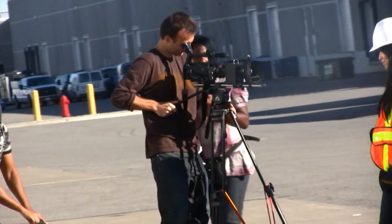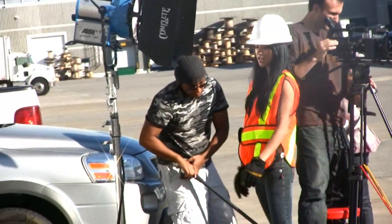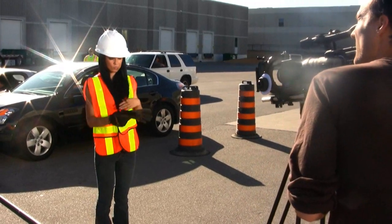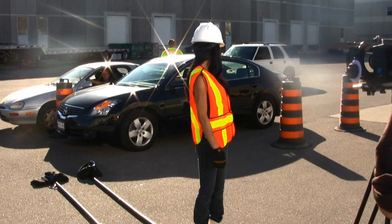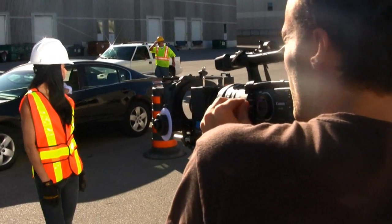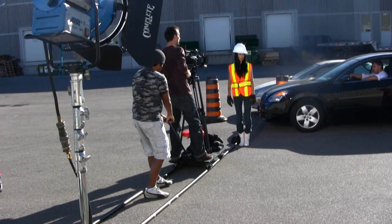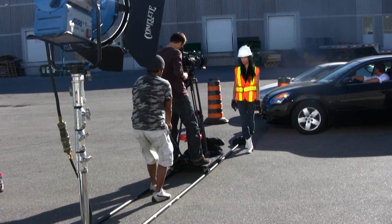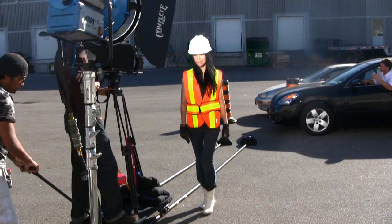A lot of times you can just get away with using a reflector and that kind of stuff. But for a music video especially, where you want a glamorous look — where all the things that need to be well exposed are well exposed and you have some contrast in the shot — that's what HMI lights are really good for. They output a lot of power, and when you're competing with the sun, you need powerful lights. In this case, we actually only had 1200W HMI power.